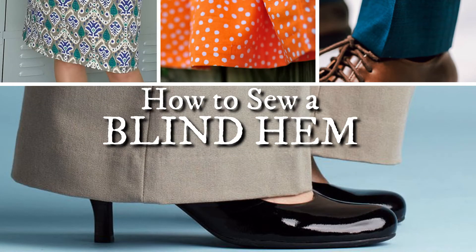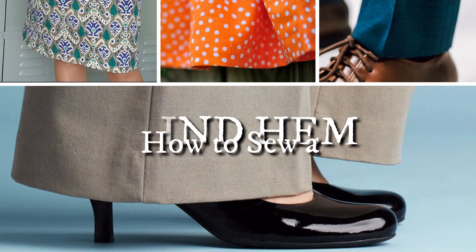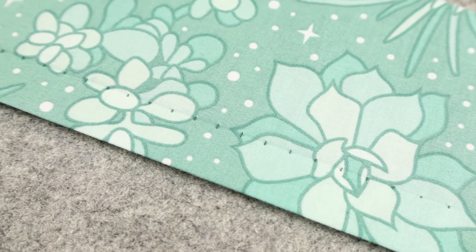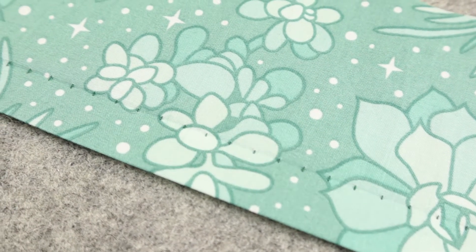Blind hems are fantastic. They keep most of the thread hidden inside your garment. This is so helpful on pants and skirts or even dresses. As long as you're using matching thread, you'll barely be able to see the stitches on your fabric.